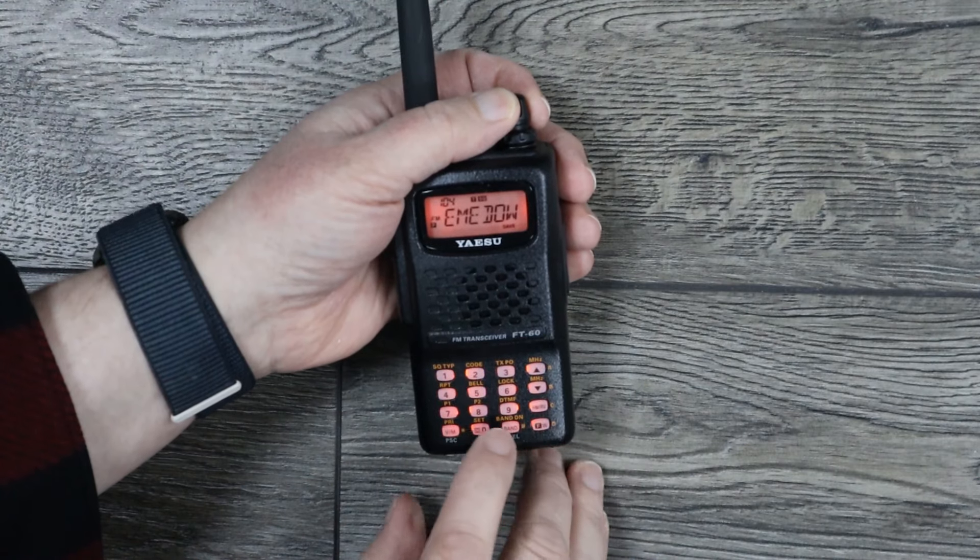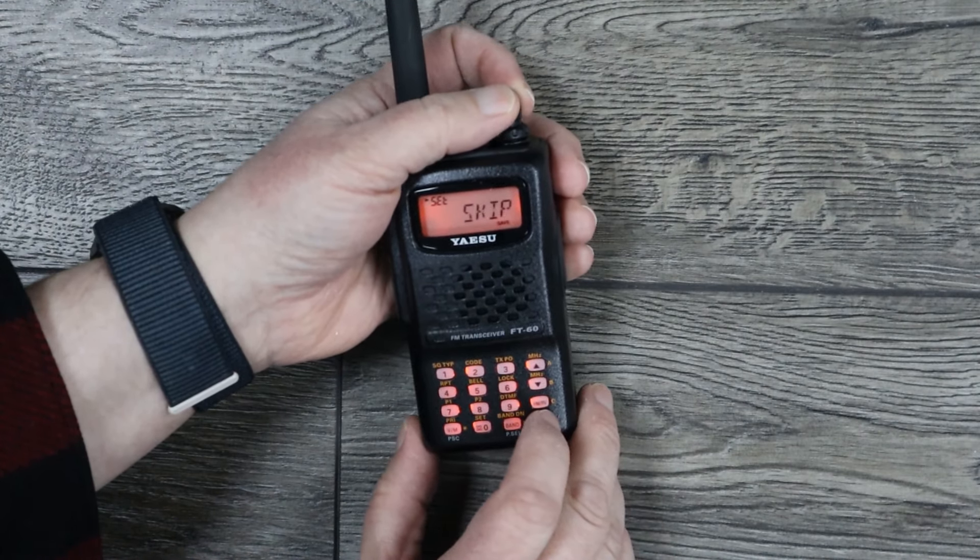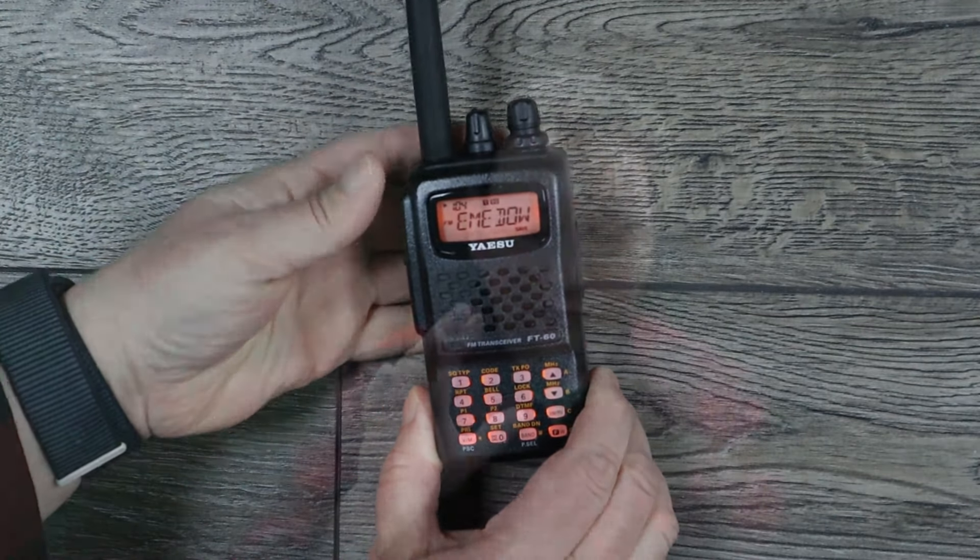Setting up a skip or lockout on a frequency is also not convenient. You have to go through a multi-step process: first, press Function; then navigate to memory 46; press Function again; toggle the skip off and on with the top of the dial; then press PTT to save. That's five different steps just to lock and unlock a memory channel from the scan list. On a typical scanner radio, it's one button — press once to lock, press again to unlock. Again, this is a ham radio, not a scanner, so it operates differently. But these are things set up this way because you want to configure this radio once and then take it out and use it.